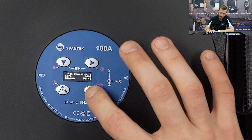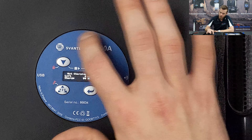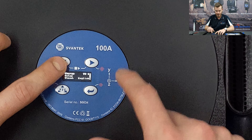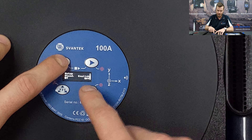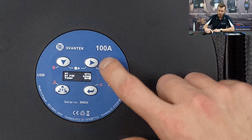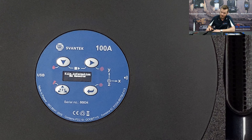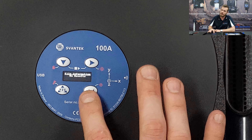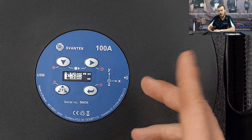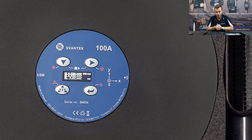On the instrument information menu, pressing down scrolls through the display — showing Bluetooth status, language, time, and similar settings. Using the right arrow rotates back up. Pressing the next button shows the files screen; currently no results are stored as we haven't started a measurement yet — once we do, you'll see a file labeled L1, for example.